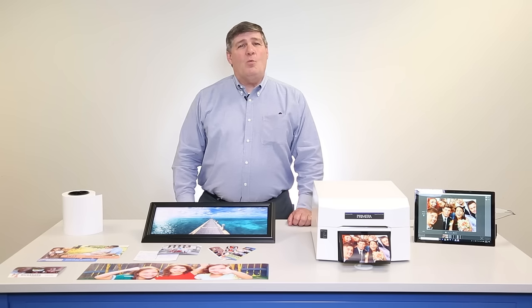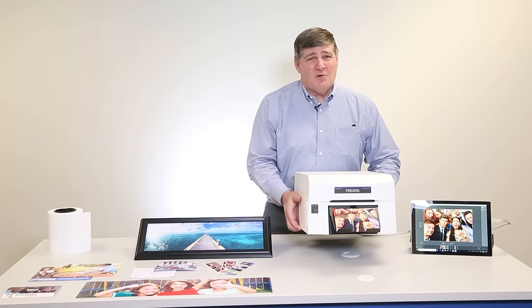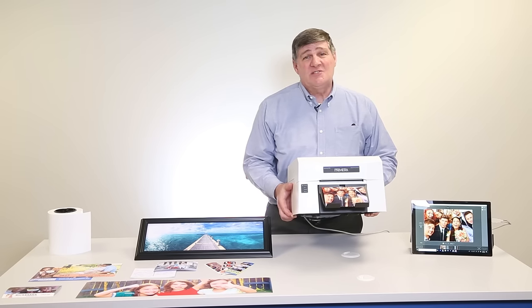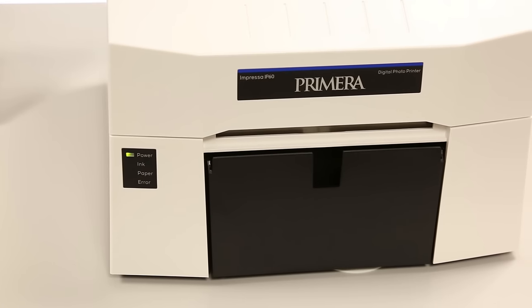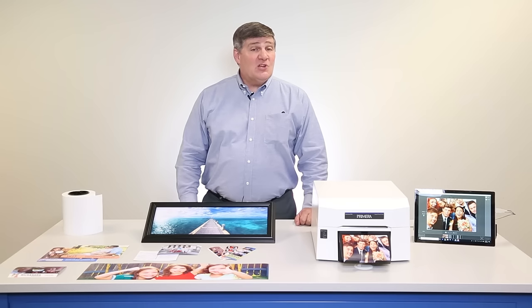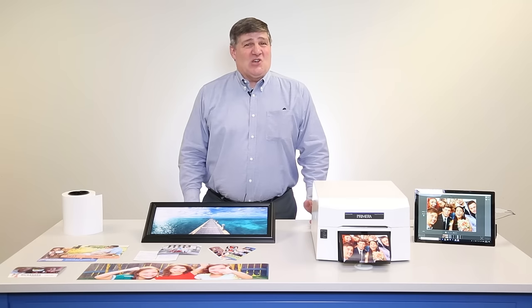Okay, let's talk about weight — well, not my weight, the printer's weight. IP60 is the lightest weight professional photo printer on the planet, at just eight pounds, or 3.6 kilos. As you probably know, most dye sub printers are a lot heavier, at least 25 pounds or more. For people who regularly transport their printers, this is maybe IP60's best feature of all. I mean, just eight pounds? That's a game changer.